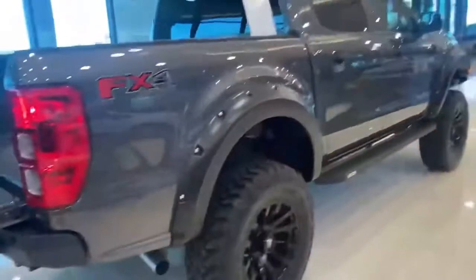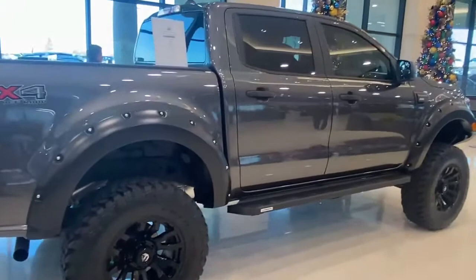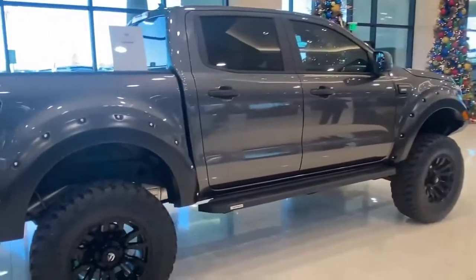You can have this bad boy in your garage — just visit fivestepfordallas.com. When are you gonna stop by?